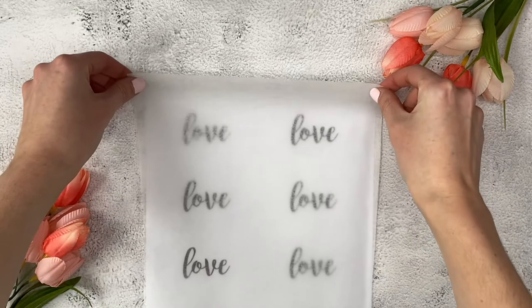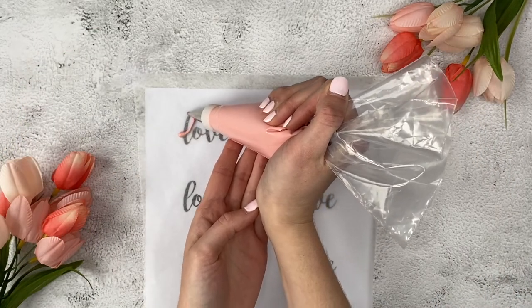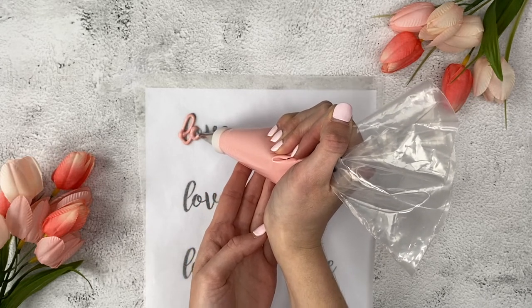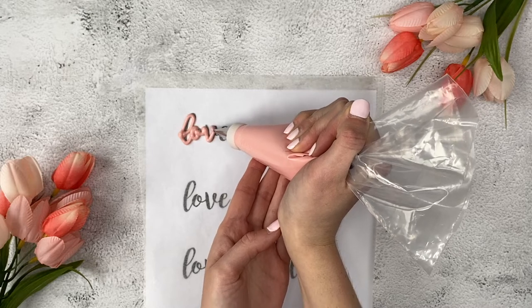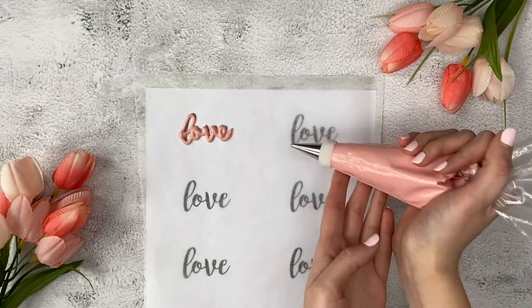Place parchment paper over top of your printout. Then take your piping bag and start to pipe on top of the parchment paper, following your letters and shapes. Go slowly and use gentle pressure on the piping bag. Release pressure as you pull away.